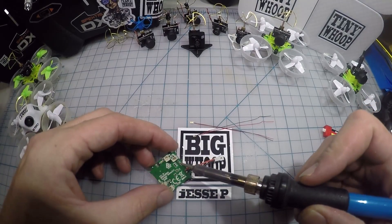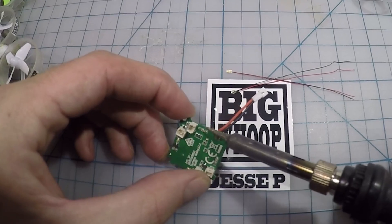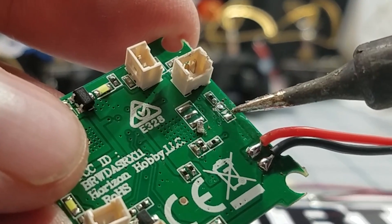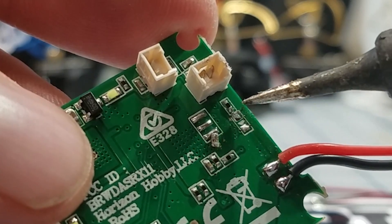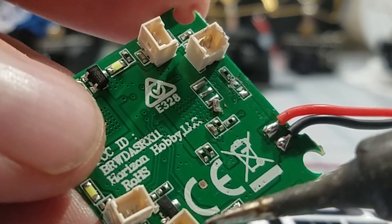Here we go, just gonna go at this LED and try to remove it by heating both sides. As you can see, there was an LED right here, but now it's like a little pad — an arrow and another. That's the positive, that's the arrow, that's the negative. So I'm gonna whip this one off next.